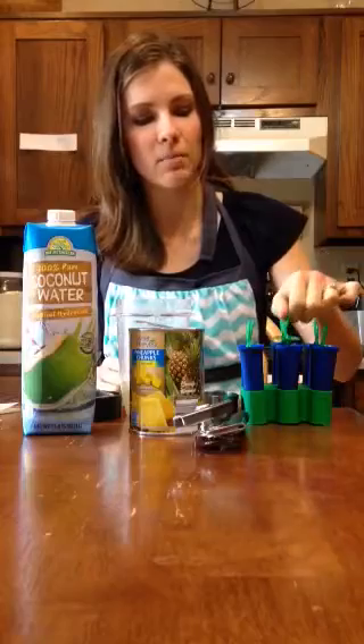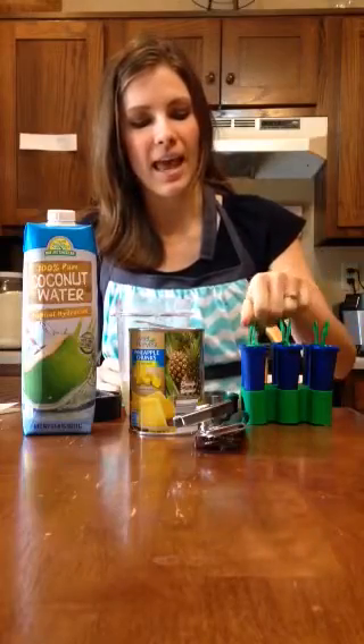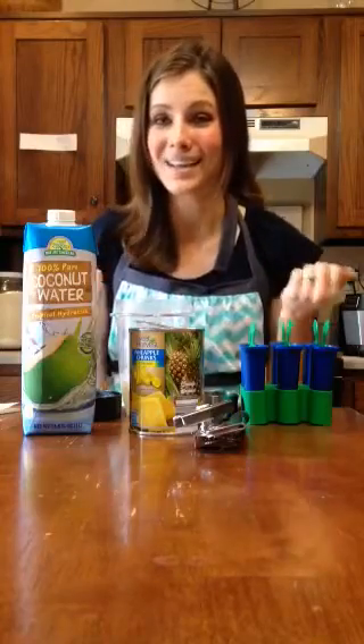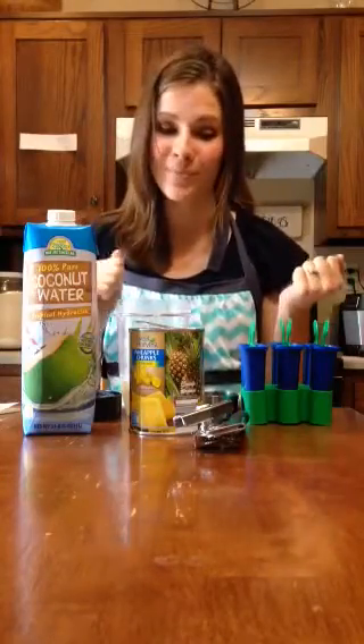Then I just poured the mixture into my popsicle containers and that's it. I'm going to stick it in the freezer and I'll report back and let you know how it tastes. I hope it's good, but we'll see.